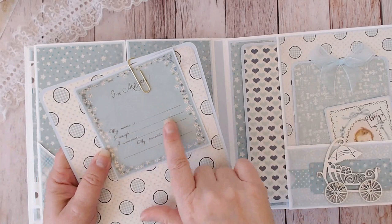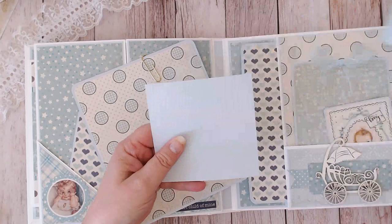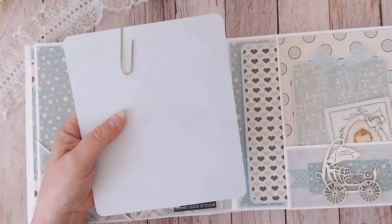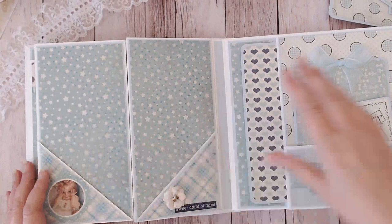This is a cute little image from the baby collection that says 'My name is, I weigh, I arrived, my parents are,' with room for a four by four photo on the back. A copy of a folded birth certificate can be paper-clipped and tucked in here, and there's room for more pictures on the back. Here is a four by six photo mat.